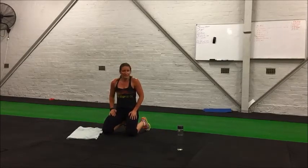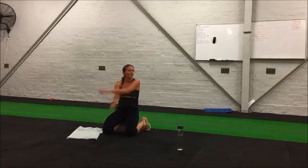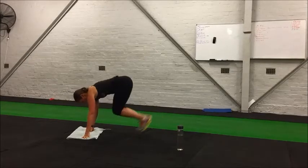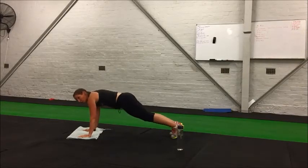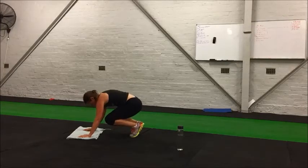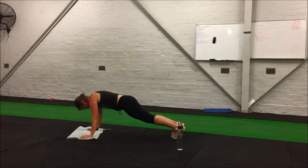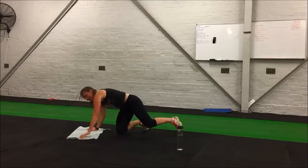Try to keep those elbows locked out as well — that strengthens the back of your arms, your triceps. And rest. We're just going to go through that one more time and then we're done: half burpees, mountain climbers, and prone hold. We've got five seconds — getting ready for half burpees. Here we go. Keep your feet together for this one, it makes it easier.